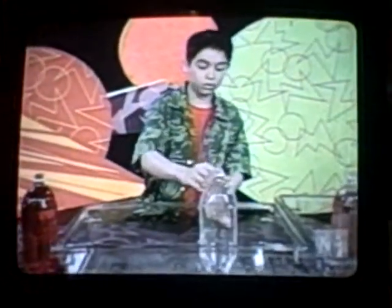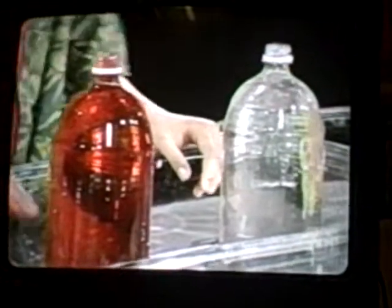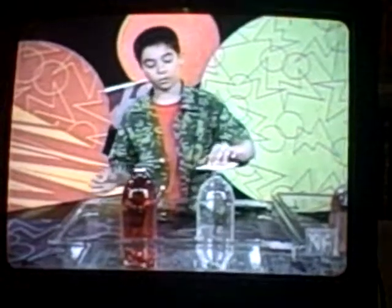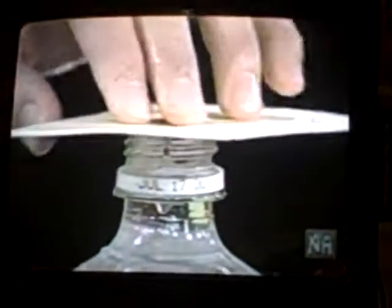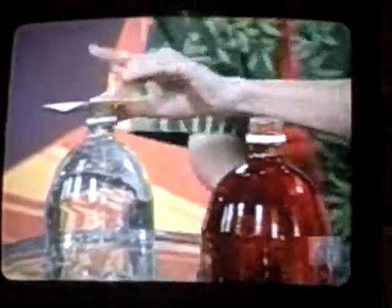First, you want to take a bottle and fill it with cold water. Then take another bottle and fill it with very warm water and add some food coloring. Now take an index card and put it on top of the bottle with cold water. Then slowly flip over the cold water bottle while holding the index card in place, and put it on top of the warm water bottle.